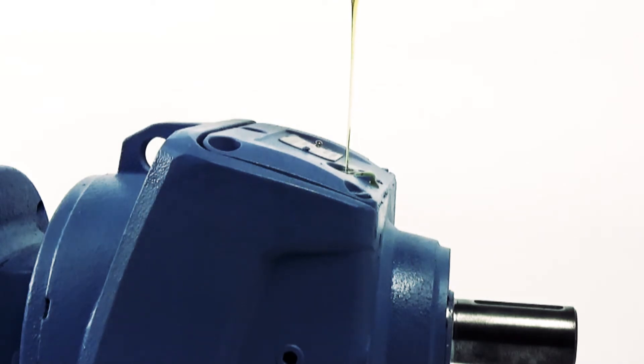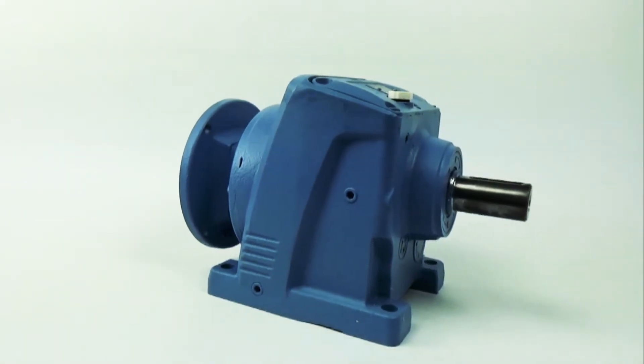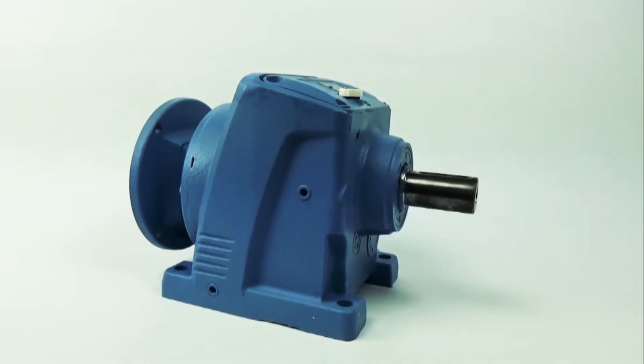All Worldwide Electric inline reducers are pre-filled with synthetic oil suitable for immediate operation for the popular M1 mounting position. Additionally, the breather plug is included and therefore care must be taken to deploy it correctly in the appropriate location.